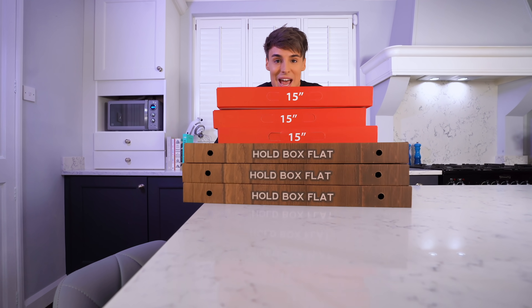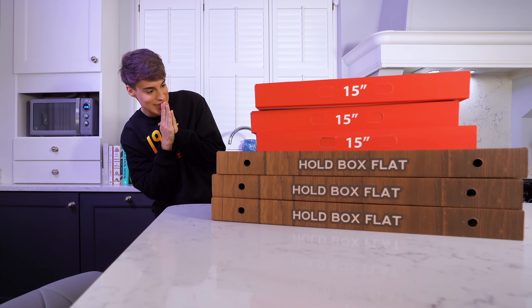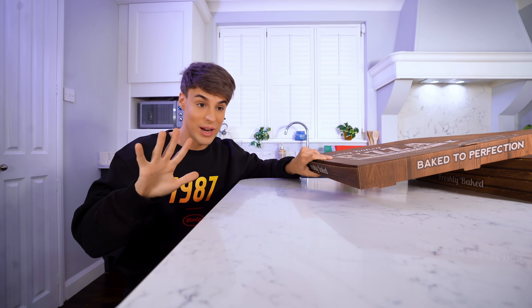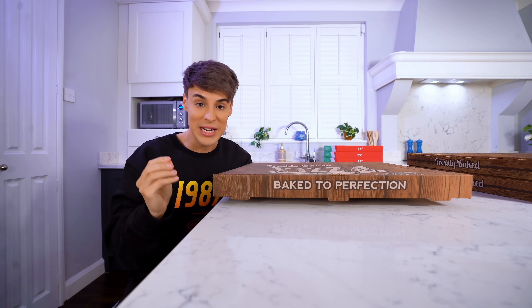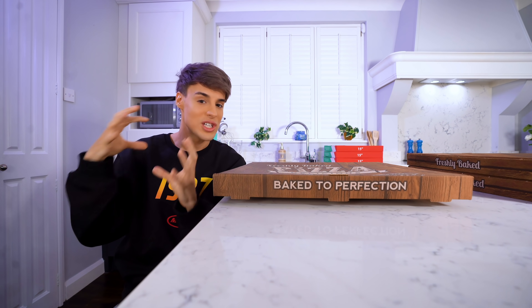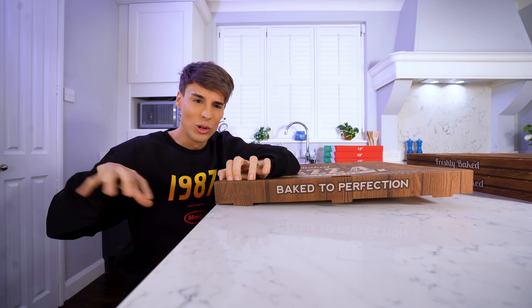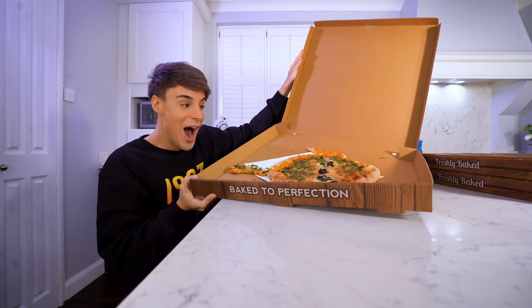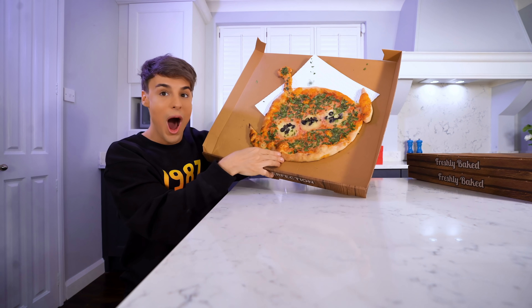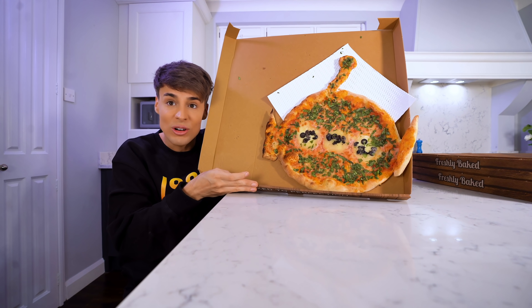Can someone please play some Italian music because the pizzas are here - a total of six, all custom-made artistic pizzas. As tradition, we are about to start with the five-star rated pizzeria. This is supposed to be the green alien - it's still very much the shape of a pizza, but it's got like the ears, the little antenna, and the whole toppings made with greens. Oh my god, it looks like our drawing!